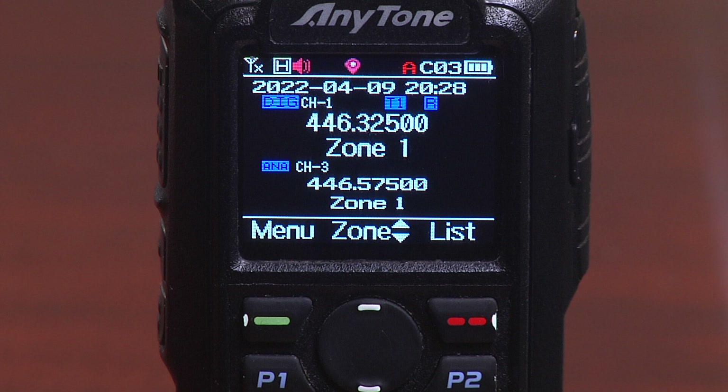Stepping back from zones for a moment: if you look at the screen, you'll see two frequencies. The one on top — 446.325 — is the primary band, and the frequency on the bottom is the sub band. The radio is capable of running a primary and sub band. The upper part of the screen is the primary band because it has the larger characters, and the lower section is the sub band because it has the smaller characters. You can flip-flop those by hitting the P1 key on the keyboard.